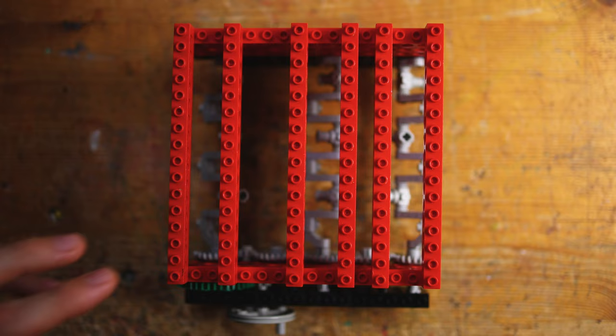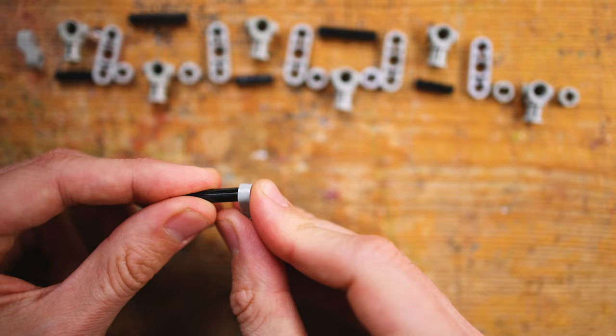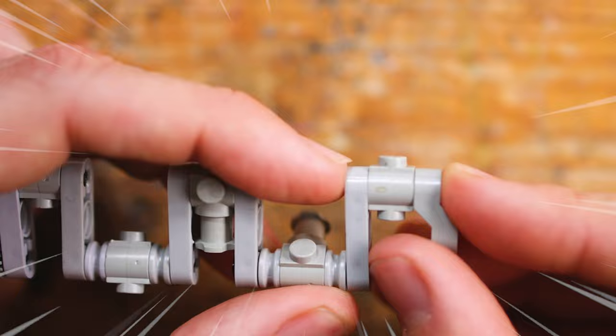With gear wheels, LEGO Technic, and clay. I'm back from the summer vacation, and this is the first project. We are creating one of the most unique, iconic moments in the new Season 2 from Jujutsu Kaisen.